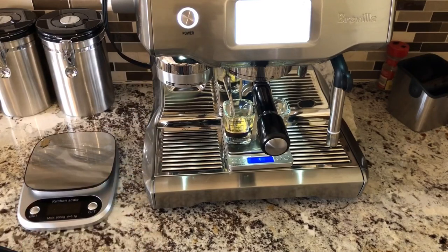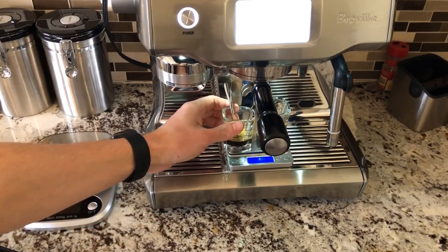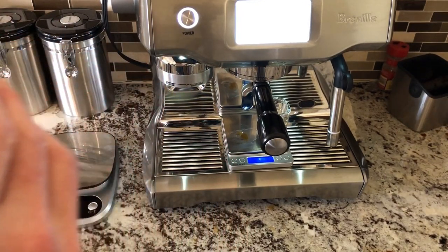I hope this video was useful. If you enjoyed it, remember to hit like and subscribe. In the meantime, I'm going to have some wonderful espresso.